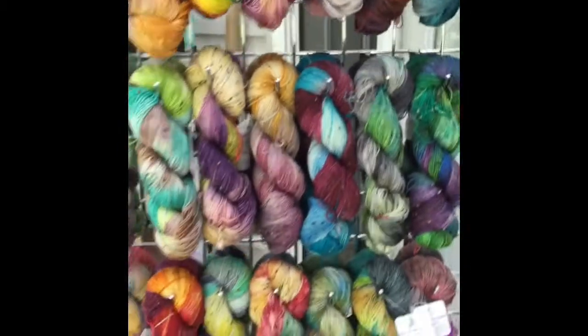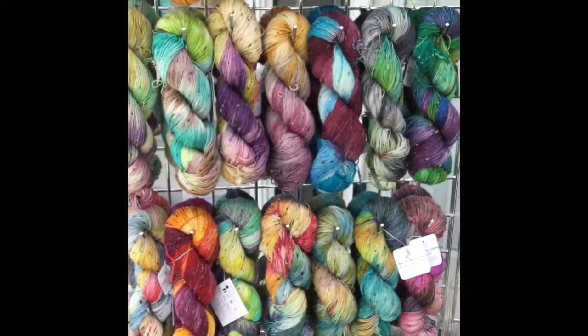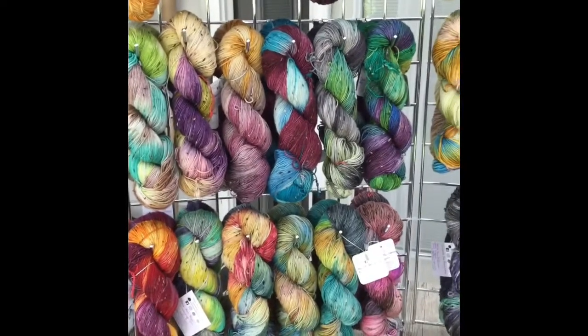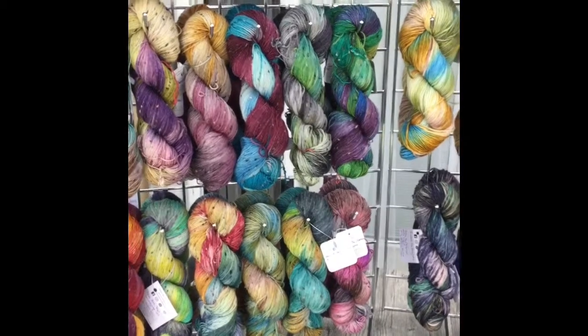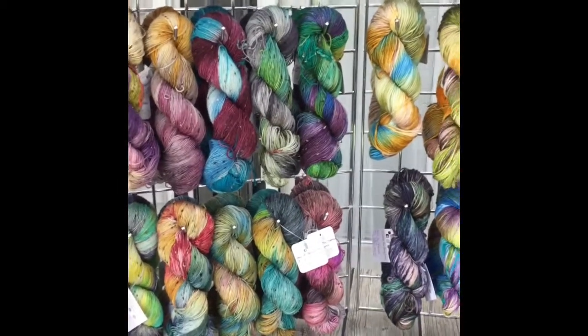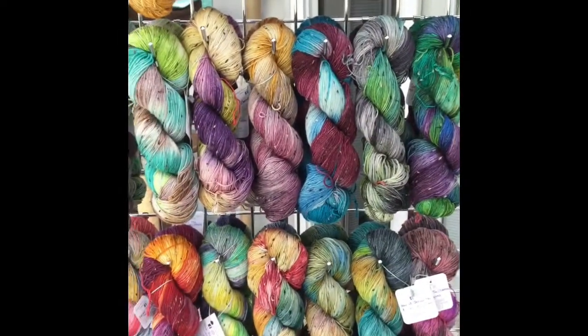This is my second sock base. It's one of my favorites. It's a tweed sock, so I really like the little flecks that are in it. This is an 85-15% merino nylon blend, and there are 438 yards in a skein.